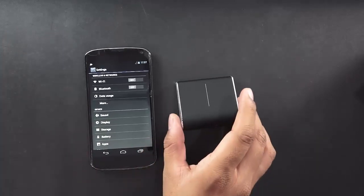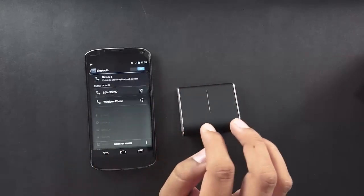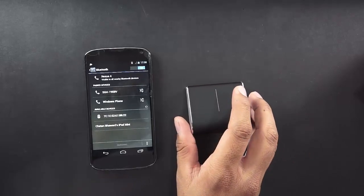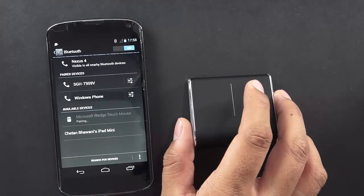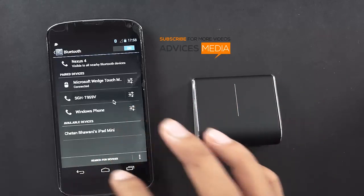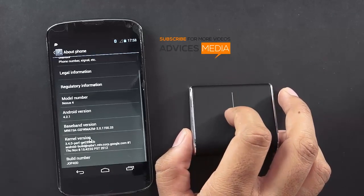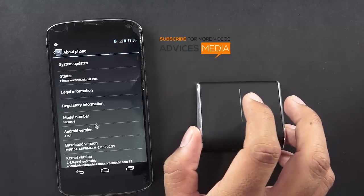Here I have a Nexus 4 device and let me try to pair up with this mouse. Enabling Bluetooth and then tapping on 'Search for Devices' — as you can see it says it has found a device shown under the available devices option. Tap on the same and it's connected. The mouse is already working — I can scroll down, go to About Phone. The left-to-right scrolling is not working here but when you move the mouse it actually works perfectly.